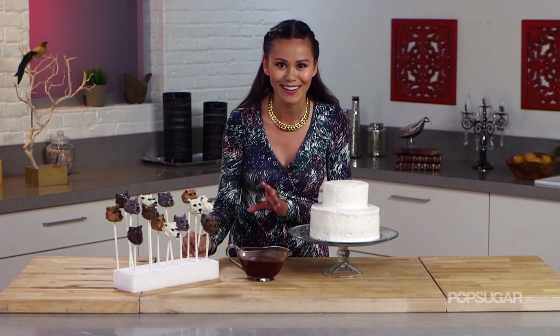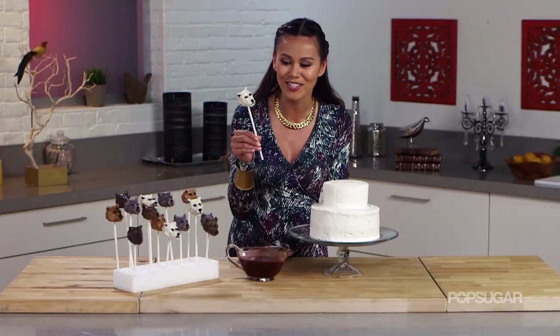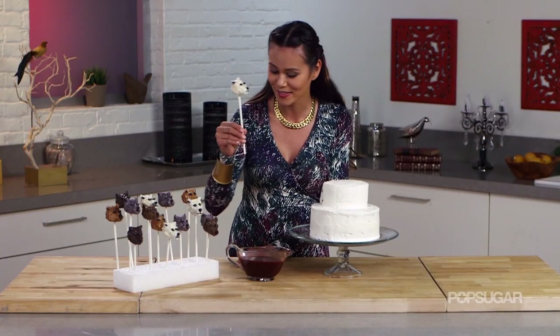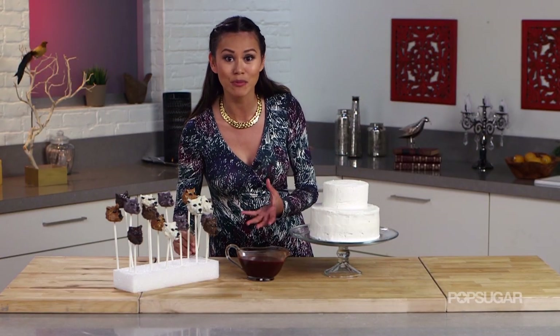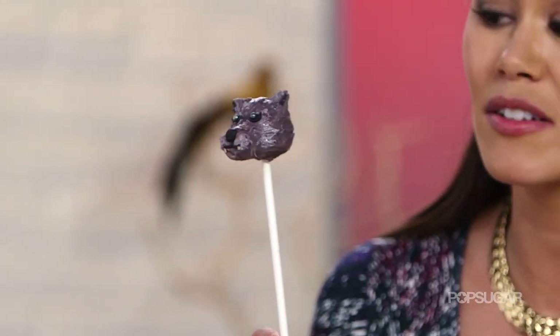I had to make my favorite character, Jon Snow's direwolf, Ghost. This one's made with vanilla cake and white chocolate — so cute! And then, because it's the Red Wedding, Robb Stark's direwolf, Grey Wind. R.I.P. little guy.